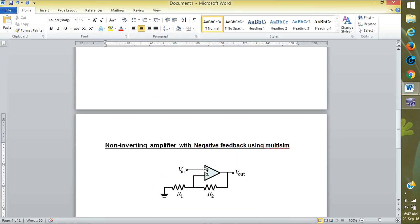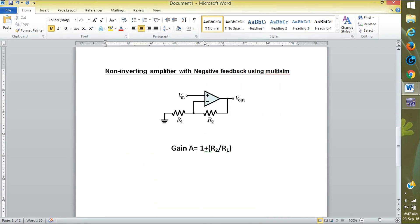Now I will show you the non-inverting amplifier with negative feedback. Negative feedback is connecting R2 with the negative terminal — that is called negative feedback. If it is connected to the positive terminal it is positive feedback. Here one resistance is taken and connected between them.